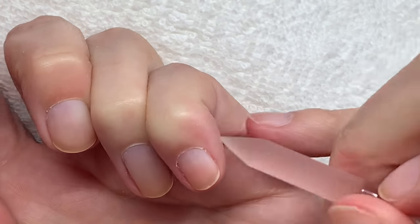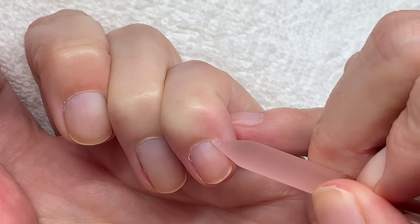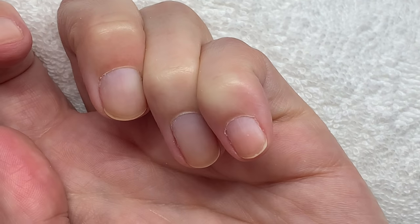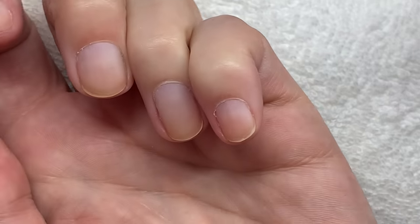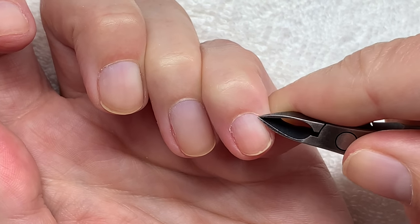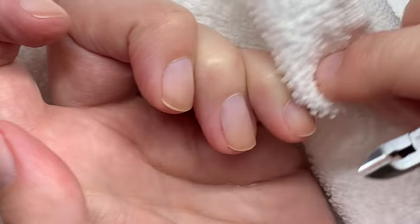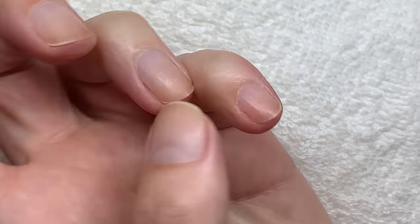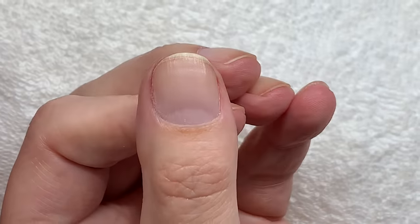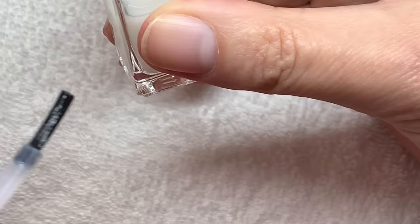There's this little edge that I'm just going to snip — that's it. And the rest I'm going to leave, and now we're going to repeat the same thing on the other hand.